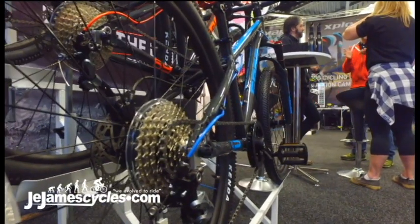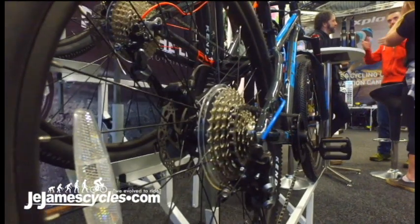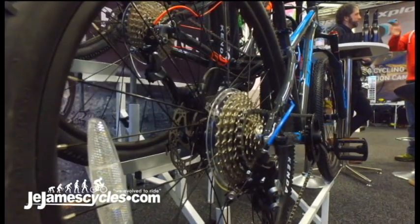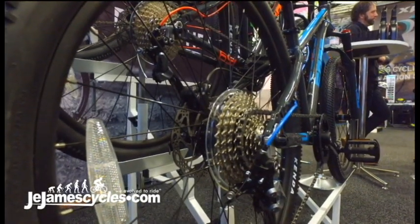There's a nice 1x transmission — no risk of the chain falling off. Quick release and rear hydraulic disc brake. This makes the bike nice and serviceable, with no non-standard parts.